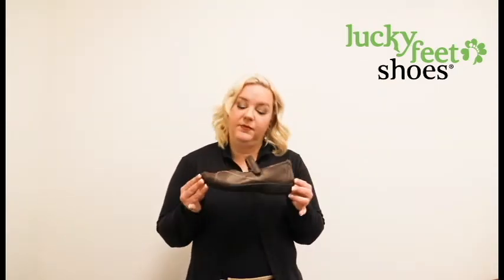With a little bit of the built-in met pad inside of this shoe, it's going to be good for anybody who has anything like metatarsalgia or Morton's neuroma, or just any pain in the ball of the foot in general.